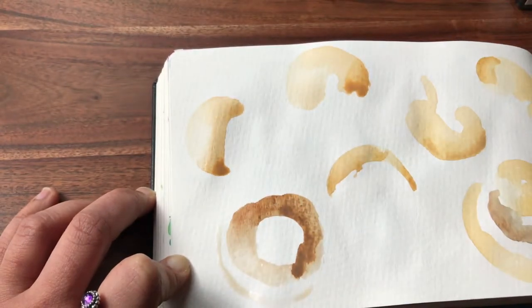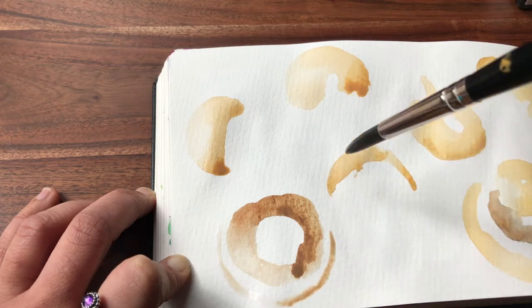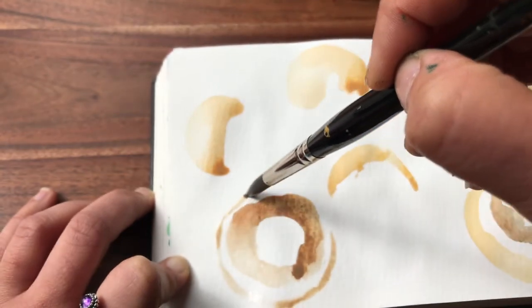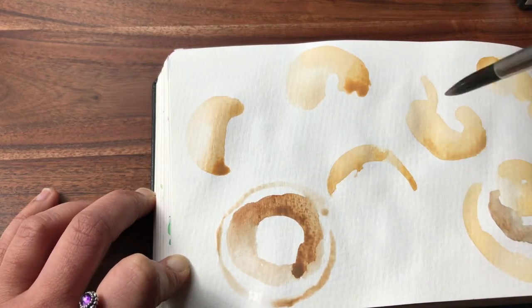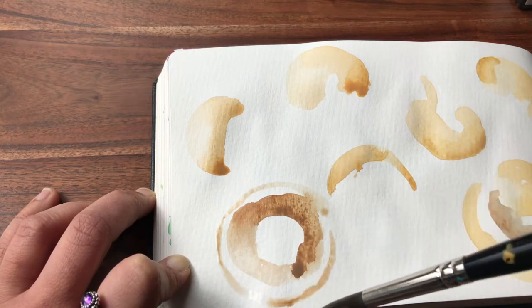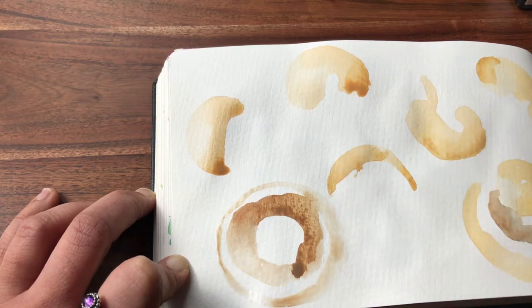I'm just going to use the tiniest bit of very washed-down grey-brown just to try and define the outline somewhat. That's even just a little bit too defined for me. I'm going to add more water to my brush and just bring it round like that.